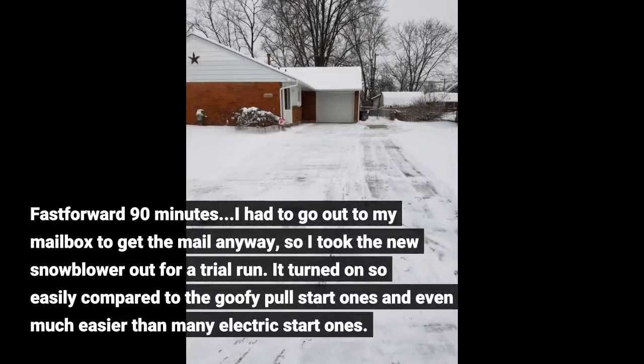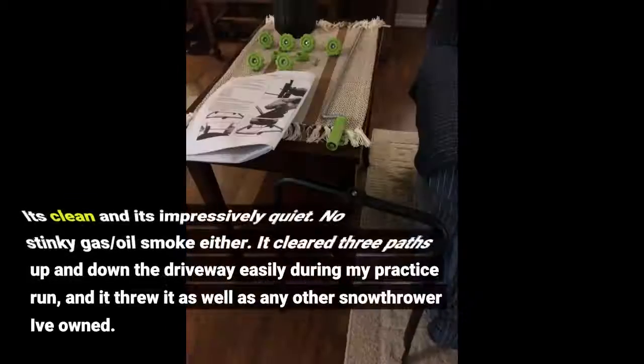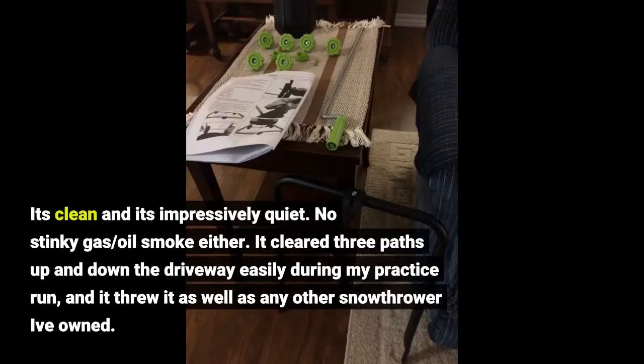I had to go out to my mailbox to get the mail anyway, so I took the new snowblower out for a trial run. It turned on so easily compared to the pull-start ones, and even much easier than many electric start ones. It's clean and impressively quiet. No stinky gas or oil smoke either. It cleared three paths up and down the driveway easily during my practice run, and it threw the snow as well as any other snow thrower I've owned.